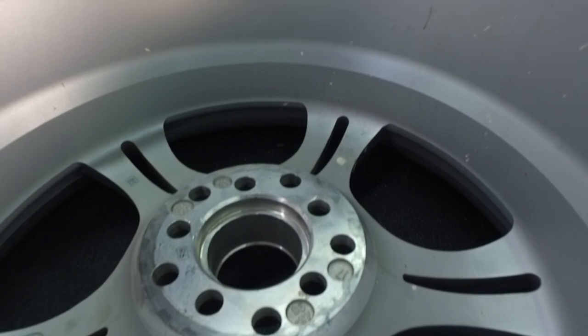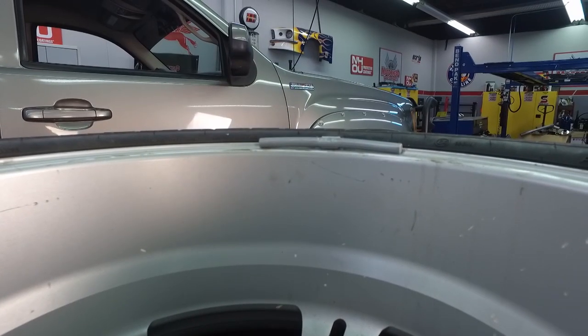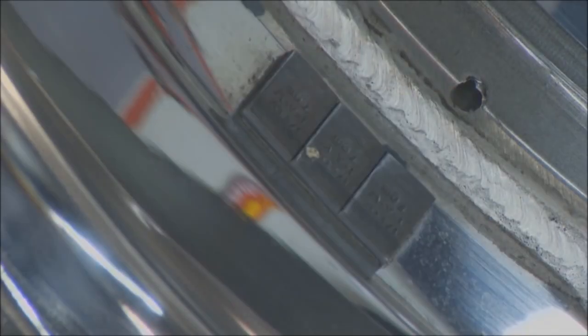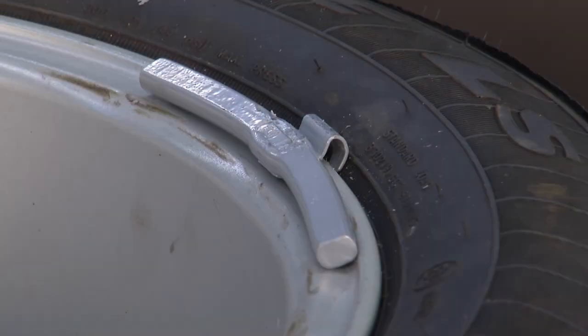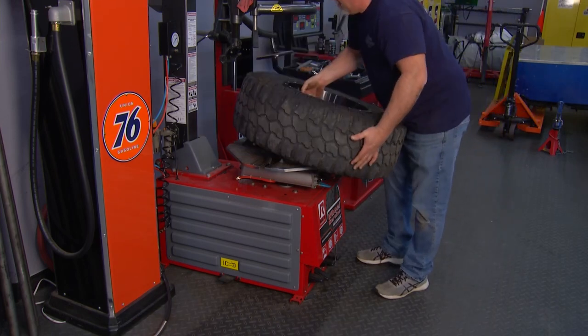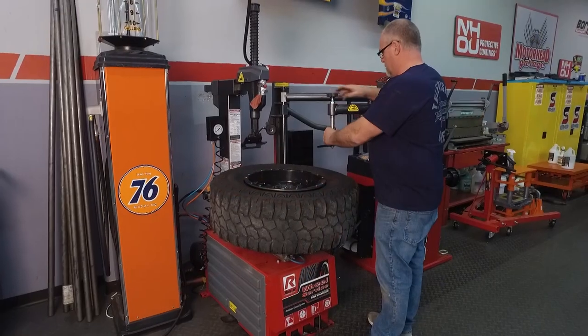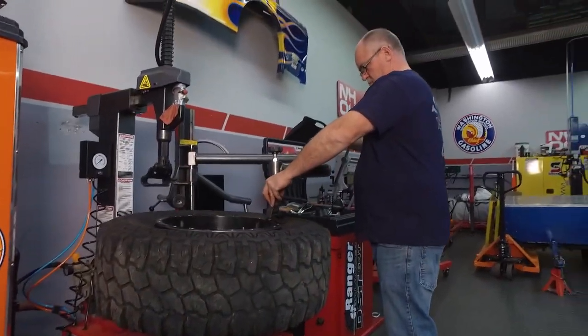For ages, the only way to balance a tire was lead weights fastened to the rim on the inside — a lead weight like this one that's clipped to the tire or held on by double-sided tape. But wheel weights are ugly and they can damage your custom wheels if put on improperly. They're held in place only by the double-sided tape or a weak little clamp, so they're exposed to snow, rain, rocks, and debris. It's just a matter of time before they come off, leaving you with an even bigger balance issue than before.